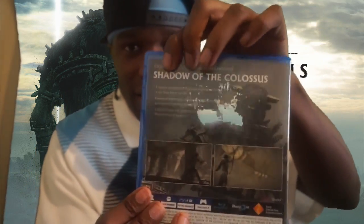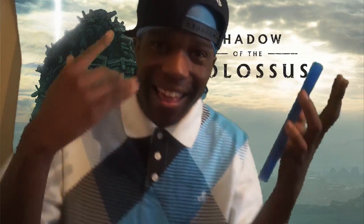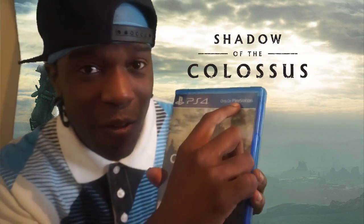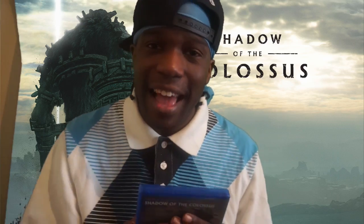Bam! Oh my god, look at that y'all — you can see the details up in here, that is tight. That is raw bro, super lit! And it says right here: only for PlayStation. Now, at least that's being said — if y'all enjoyed this unboxing, spam that comment section.